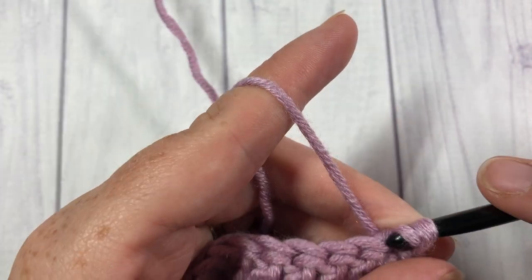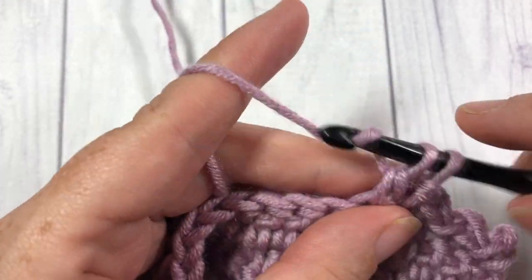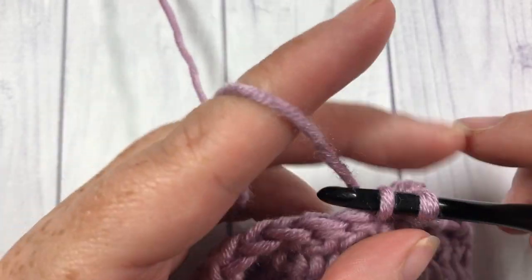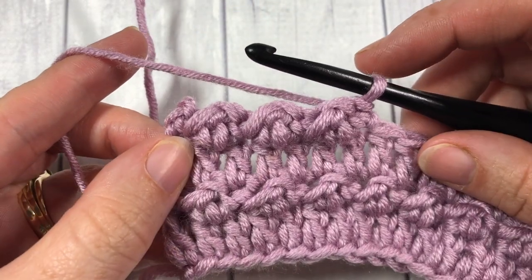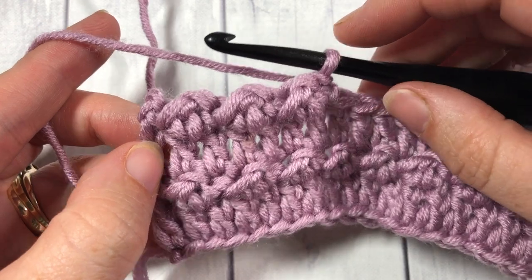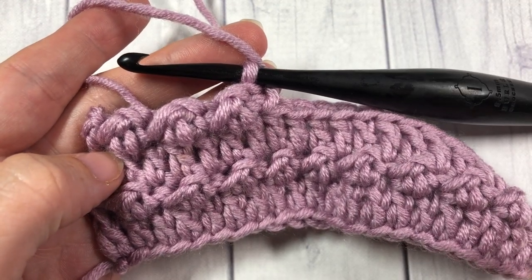And that's all there is to working this floret stitch. I would love to hear in the comments what you would love to work in this stitch. Be sure to give the video a thumbs up if you enjoyed it. Thank you so much for watching, and until next time — happy crocheting! Bye!